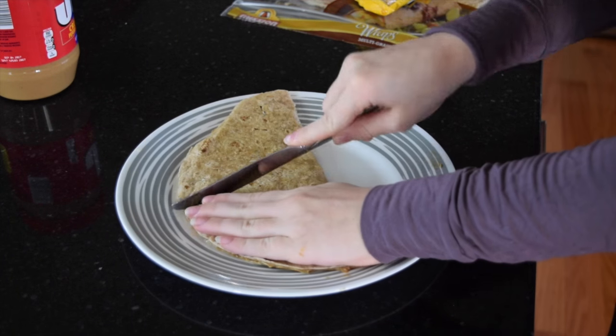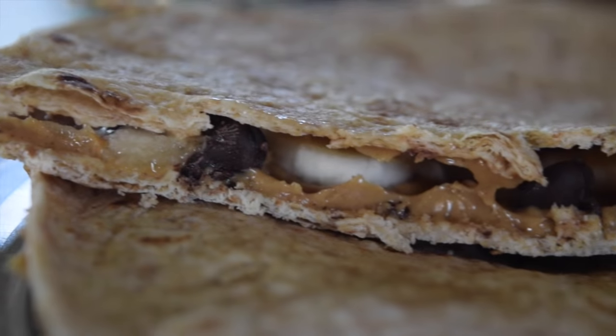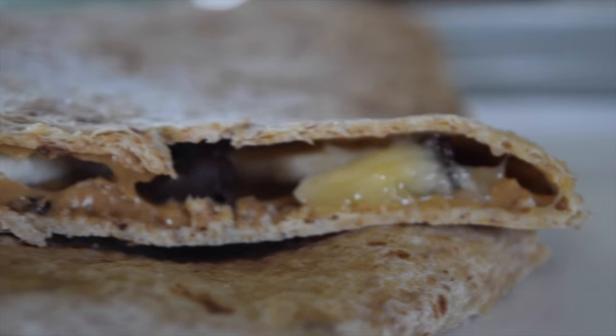Then you fold it over and cut that in half. And that's it — you now have yourself a delicious, tasty breakfast.